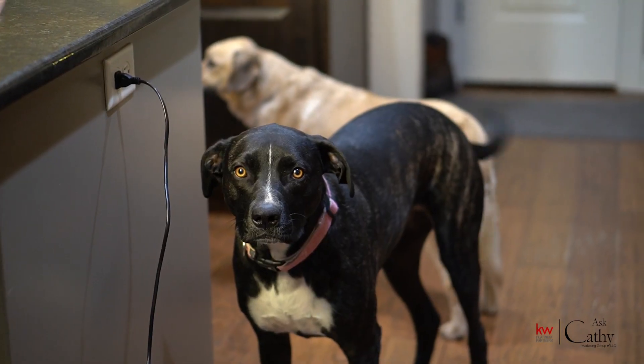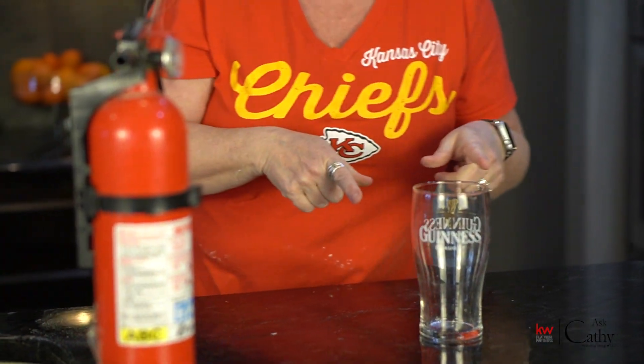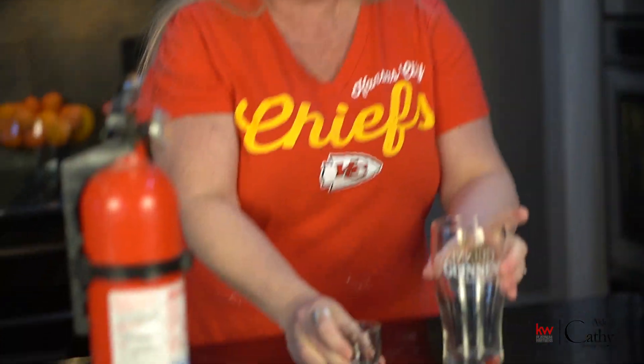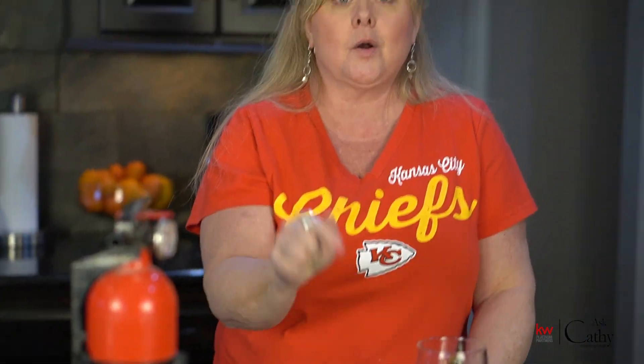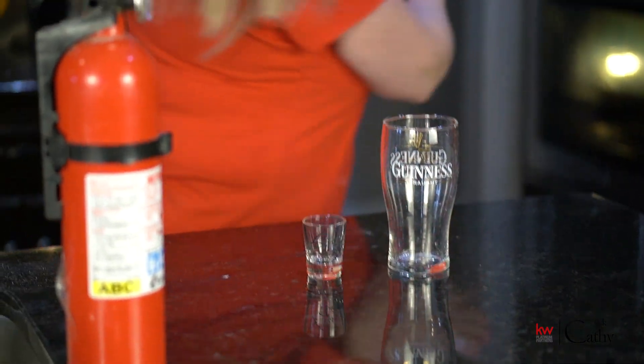I'm going to set a timer and make our signature cocktail. Since the Chiefs are on fire, we're going to create a Flaming Dr. Pepper. First things first — I have my fire extinguisher. I'm going to get out my Guinness glass that I got on my trip to Ireland, and I only have one shot glass from Las Vegas. We're going to mix amaretto and a high proof rum, then drop it into a beer like a boilermaker. Here we go.